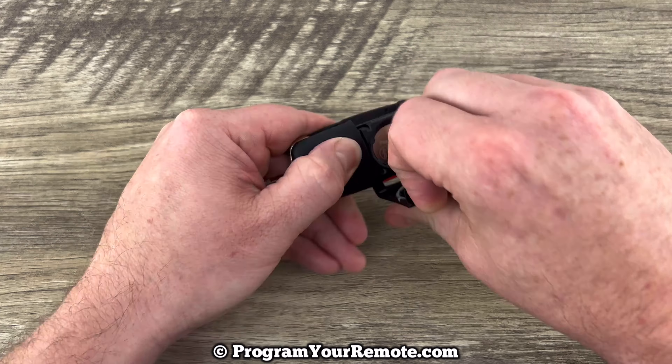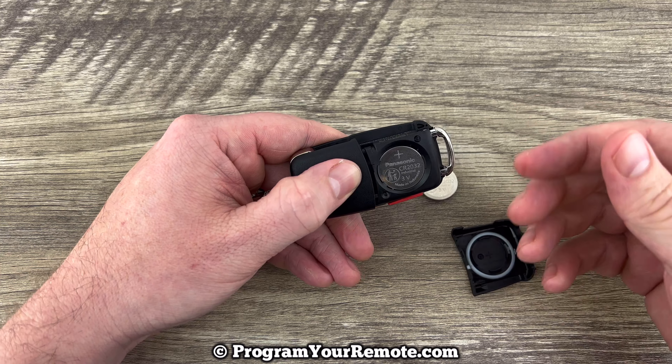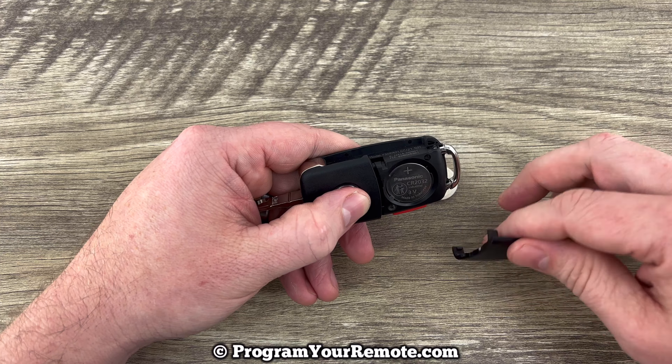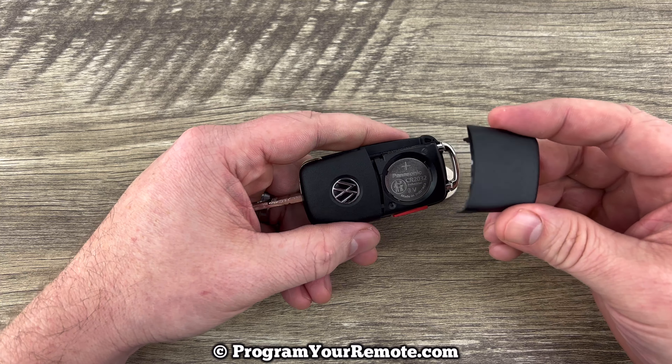Put your fingers under here like that and just pull off. If yours is coming off particularly tough, you may want to use a flathead screwdriver or something to help you. But again, most of them you'll be able to just pull off with your fingers, as I just did.